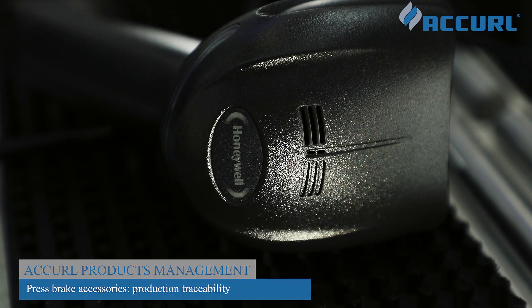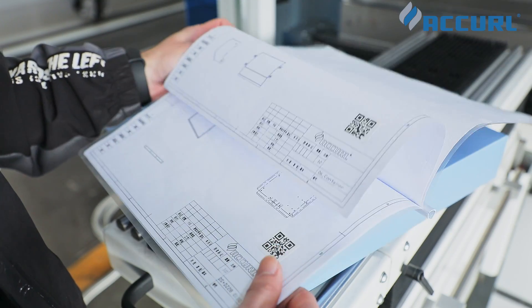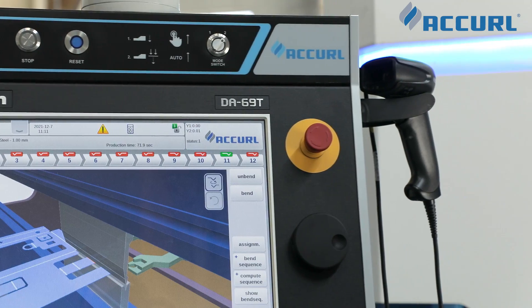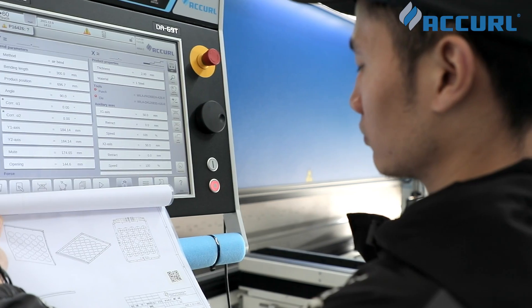The latest barcode reader loads the bending program associated with the scanned blank. With this solution, there are no more errors in bending program selection, and no loss of time finding the correct bending program even when there are multiple storage entries.